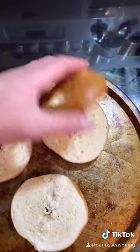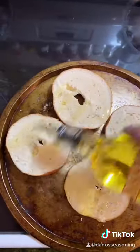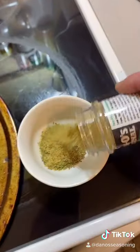Today we're making Bagel Bites y'all, inspired by one of the best videos I've seen on TikTok lately. Sup Chef? Open your bagels. Olive oil. Let's mix some oregano and some Dano's Original, the green kind.